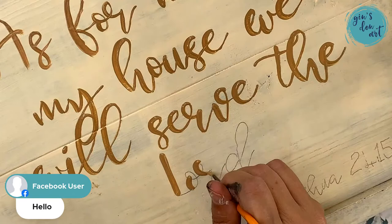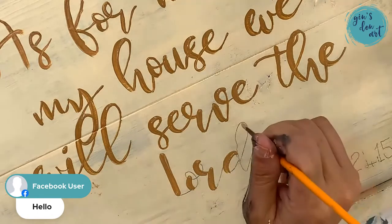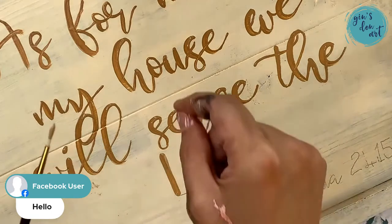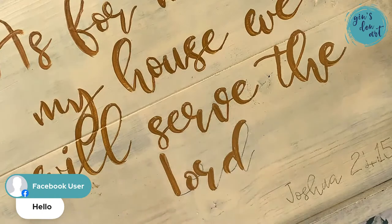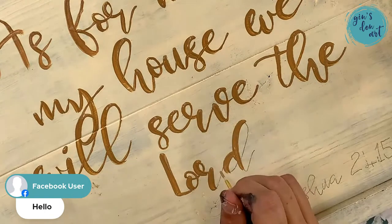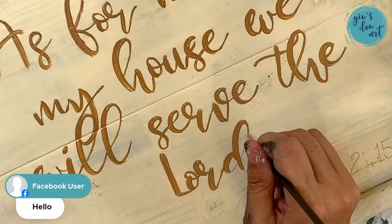I sold the Cricut because it was just too much work — you have to print it out, do the little glue thing, paint over it, then take it off and pick out the little bits. I was like, 'I'm selling this thing, I don't like it.' I don't have a lot of patience with all of that. I know a lot of people do their lettering with Crickets — more power to you if you want to do that — but it just didn't work for me.